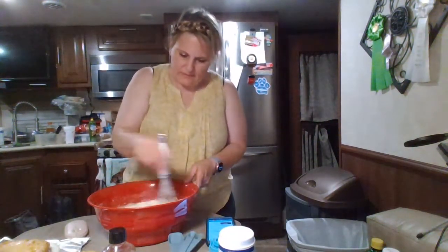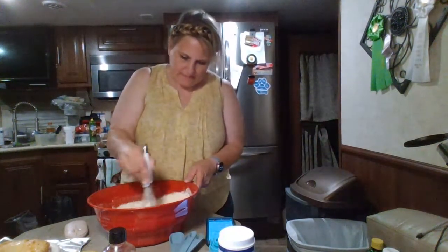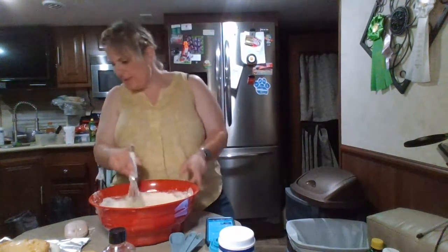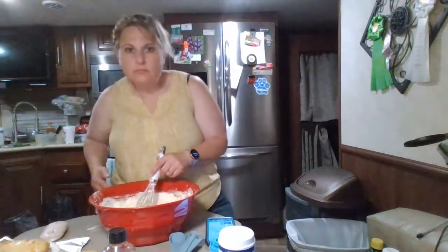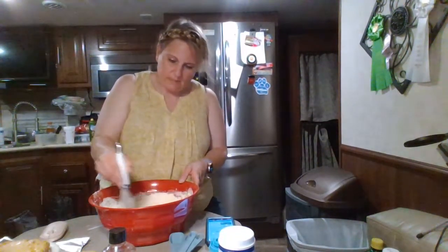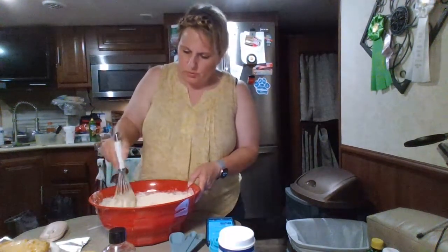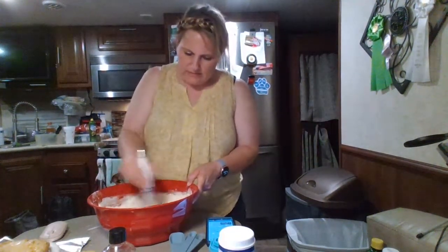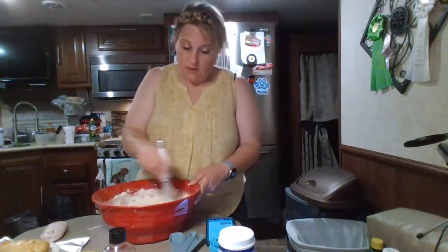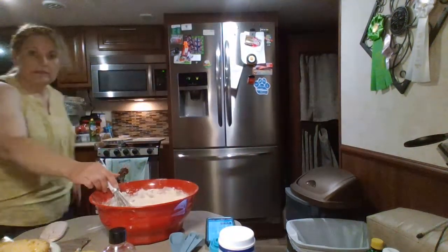I feel like the flour just gets everywhere in the camper because it's such a little space. That's probably like in apartments or dorms when you're trying to make stuff — that's probably the size of your oven too. This oven is tiny, it's a little bitty thing.